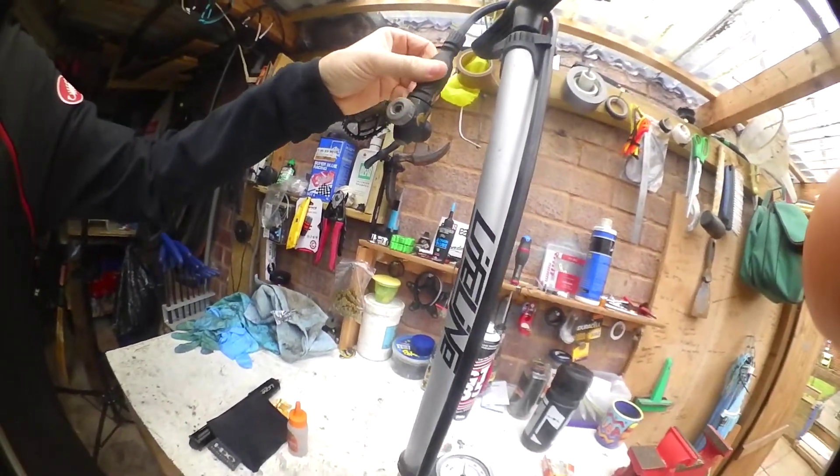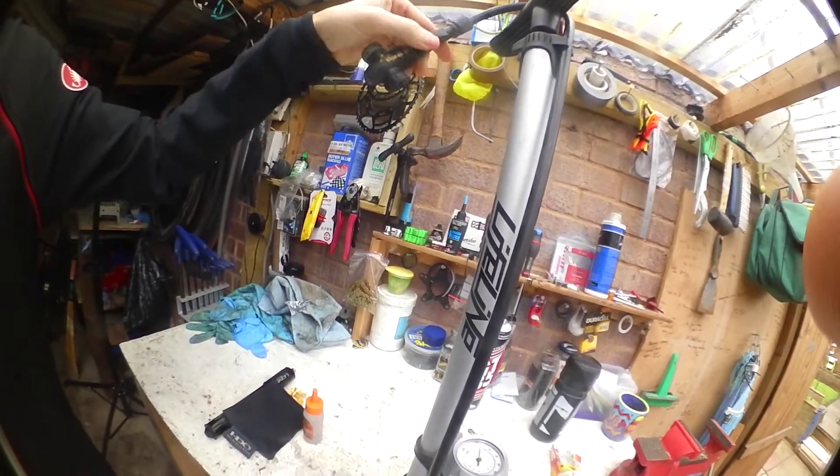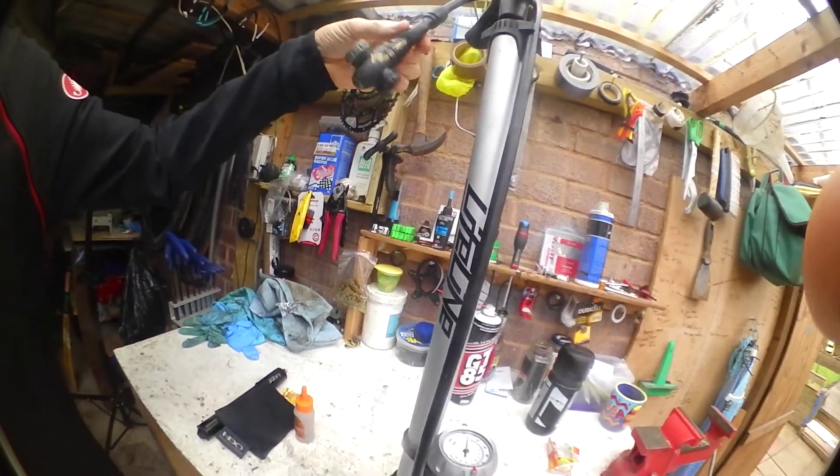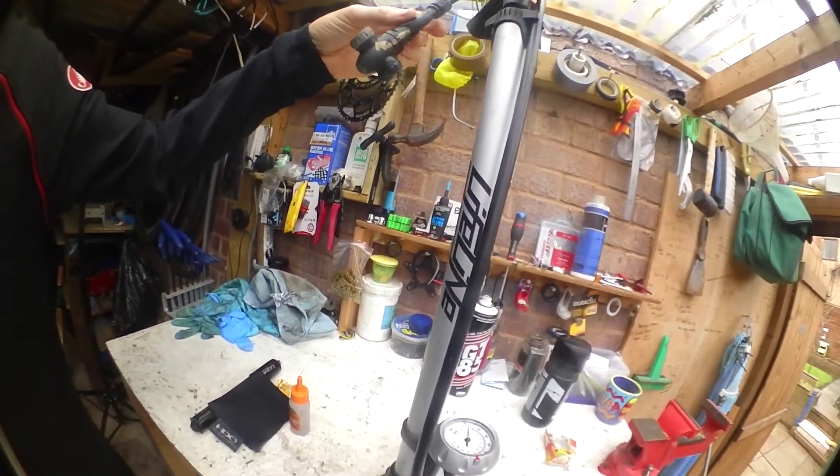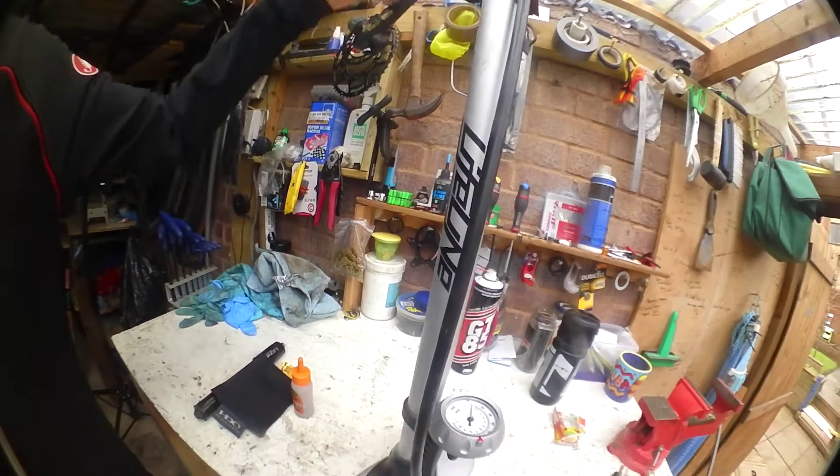So I'm going Top Peak for my next pump, the Sport model. Halfords have got them on sale — I think they're £28.99, reduced, but they're giving you a 15% discount, so I'm not going to use Halfords.